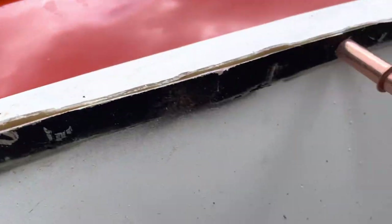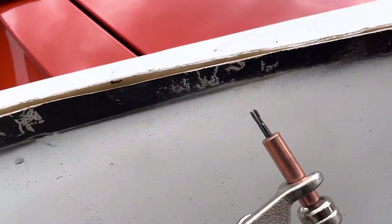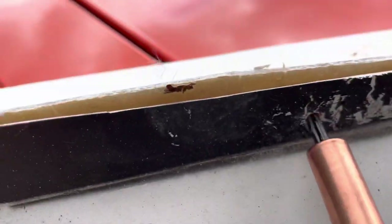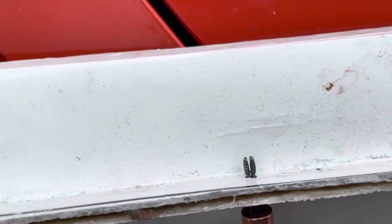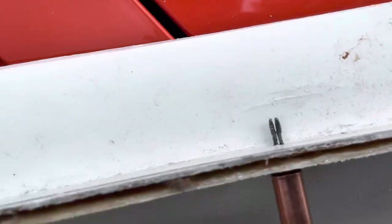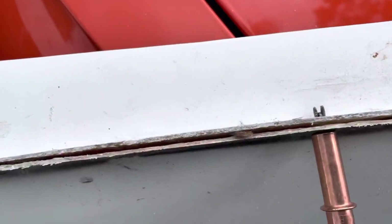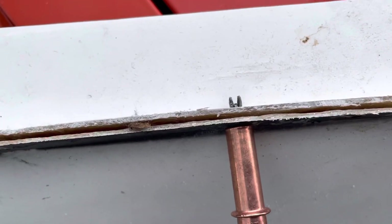So what you do is, this is an eighth-inch Clico. You drill a hole that is an eighth inch big. You take this and you squeeze it, you get that into the hole, which is going to be a tight fit. You can see it came out the back side. You push it in, and then when you let go — there we go — it clamps it and puts the two pieces together.